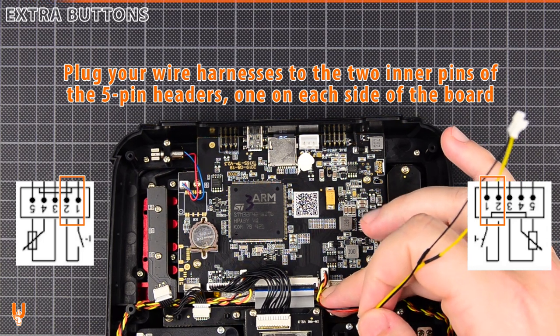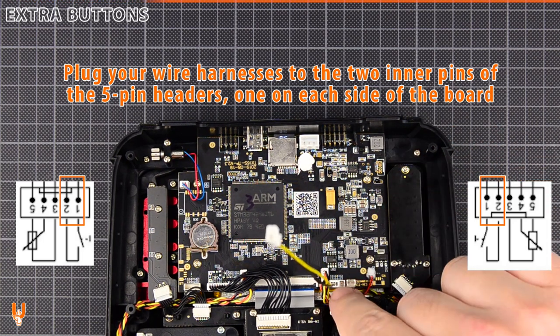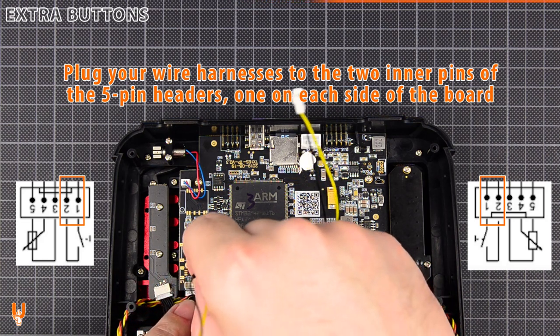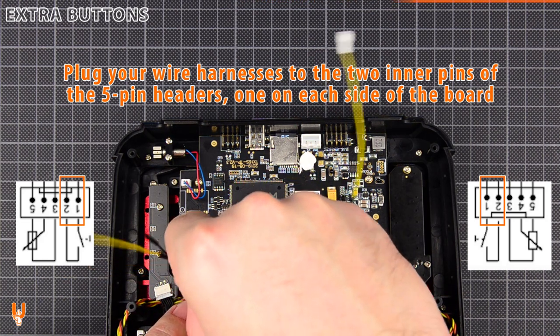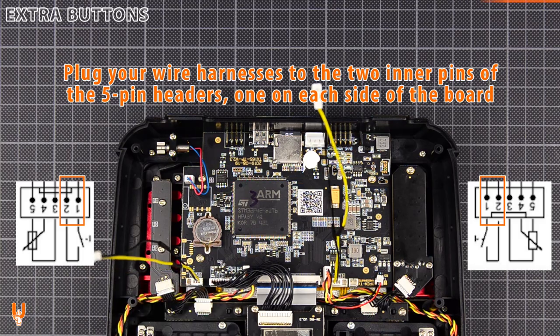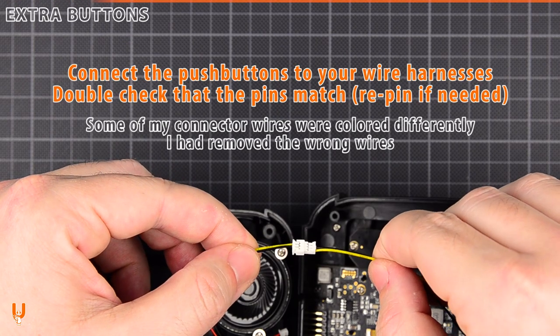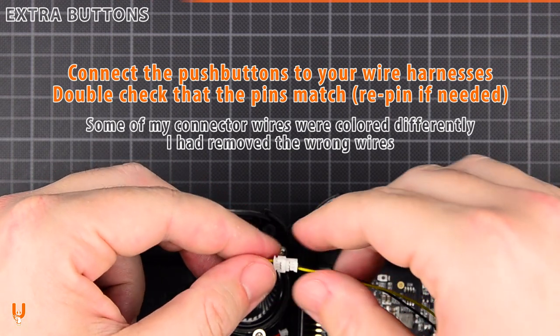Plug your wire harnesses to the two inner pins of the five-pin headers, one on each side of the board. Connect the push buttons to your wire harnesses. Double check that the pins match and re-pin if needed.